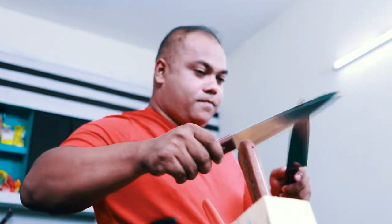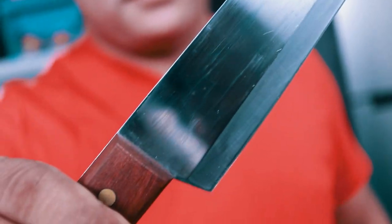Welcome back to another brand new episode of Mad Chef's Kitchen. Today we are not going to do a cooking show. I will post a weekly video about cooking tips and tricks. Chef Knife is a very good ally of the chef.